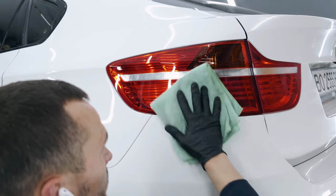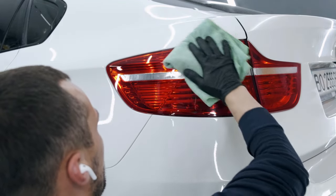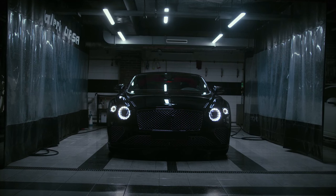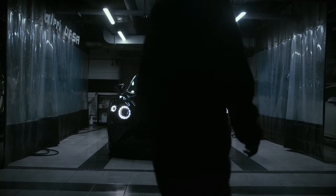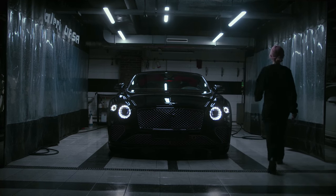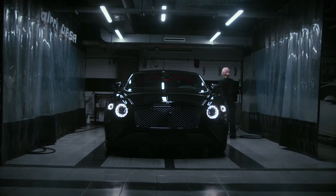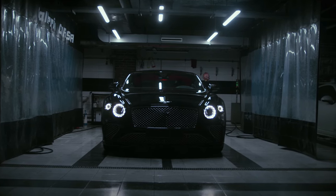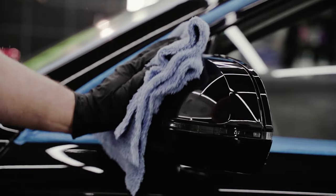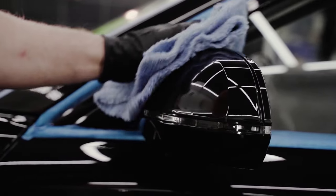Wax not only adds a layer of protection but also deepens the shine — use a wax applicator pad and apply in circular motions. Be sure to maintain your protective coating or wax by reapplying as needed; many ceramic coatings last for several years, while wax may need to be reapplied every few months. Paint protection is like armor for your car, guarding it against the elements and preserving that amazing shine.